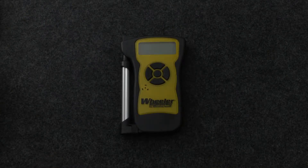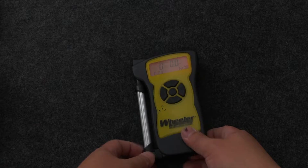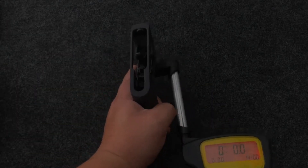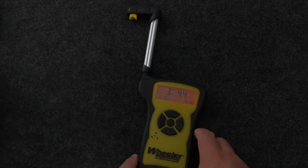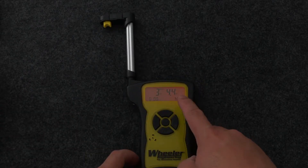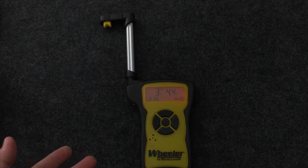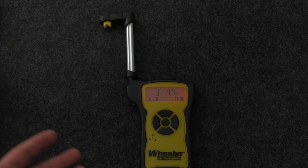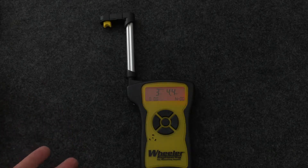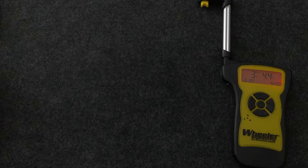The next part of this video covers the accuracy of this thing. How do you know if it's accurate? If you measure a trigger and it says three pounds four-point-four ounces, how do you know how accurate that is? Is it off by a little bit? Was it calibrated at the factory? Has the factory calibration drifted? Most people probably won't get into that kind of detail, but it's not that difficult or expensive to at least check it to a certain degree of accuracy.